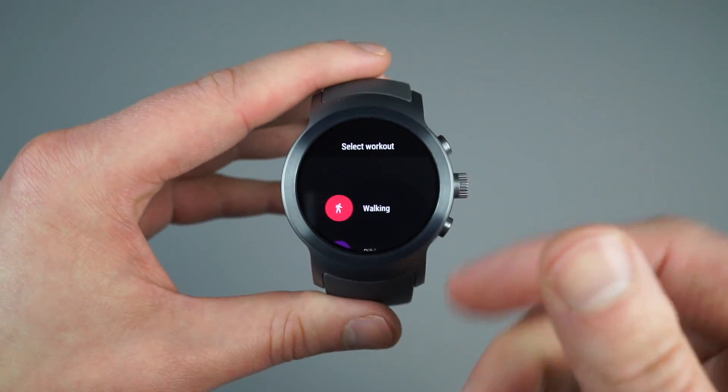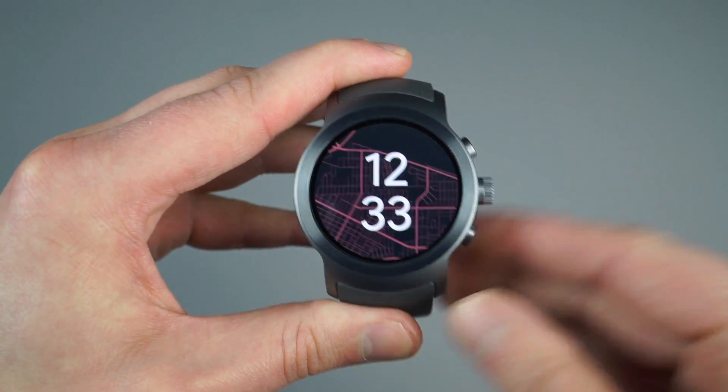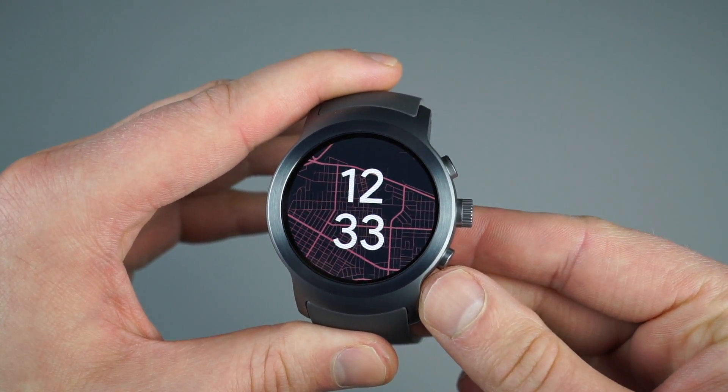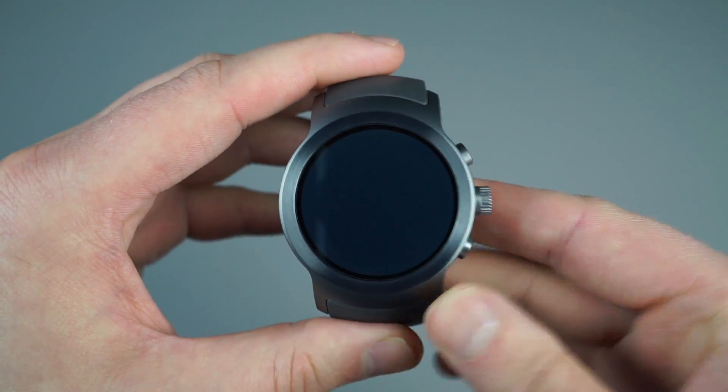Backing out of that, inside any application or any type of menu settings, we can just go ahead and click on our home button — it will take us right back to home. Also, if I press down in the 4 o'clock position, I will dive straight into Android Pay.